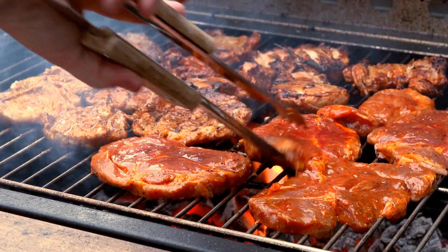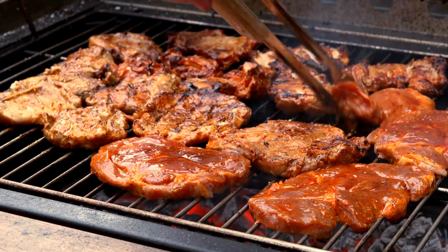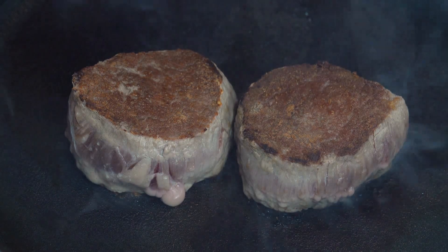If you want to cook a tender meat, you must choose the right meat. It should be a meat that has been rested for at least three days and is free of nerves. You should marinate it well and let it sit for a minimum of three hours.